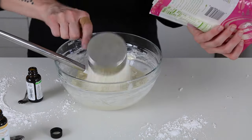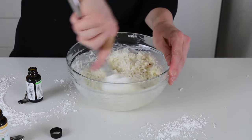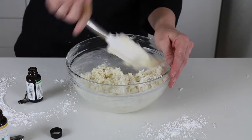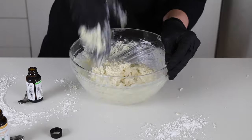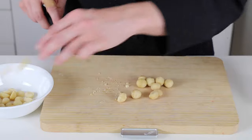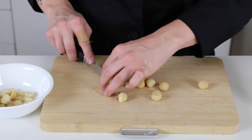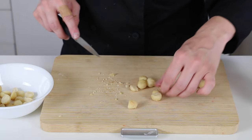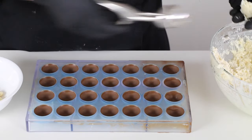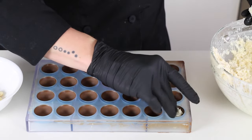Once I'm happy with the flavoring amounts, I add in the shredded coconut and finish mixing the filling. Now I'm just cutting some macadamia nuts in half because they were a little bigger than I thought they would be, and I want there to be more filling surrounding them in the mold. To mold the coconut filling, I use a mini ice cream scoop to help me get a little ball of filling out, and I just squish it down into the chocolate shell using a glove.